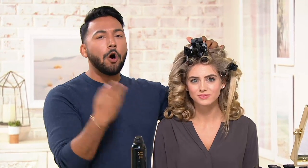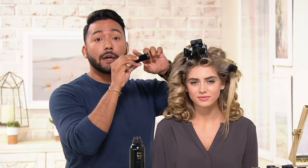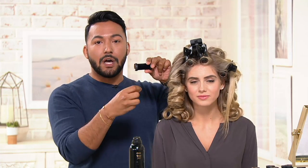But these hot rollers from T3 are reimagined with all the latest technologies. They have a velvet flocking — so not Velcro — which is going to smooth out your hair and give you shine.